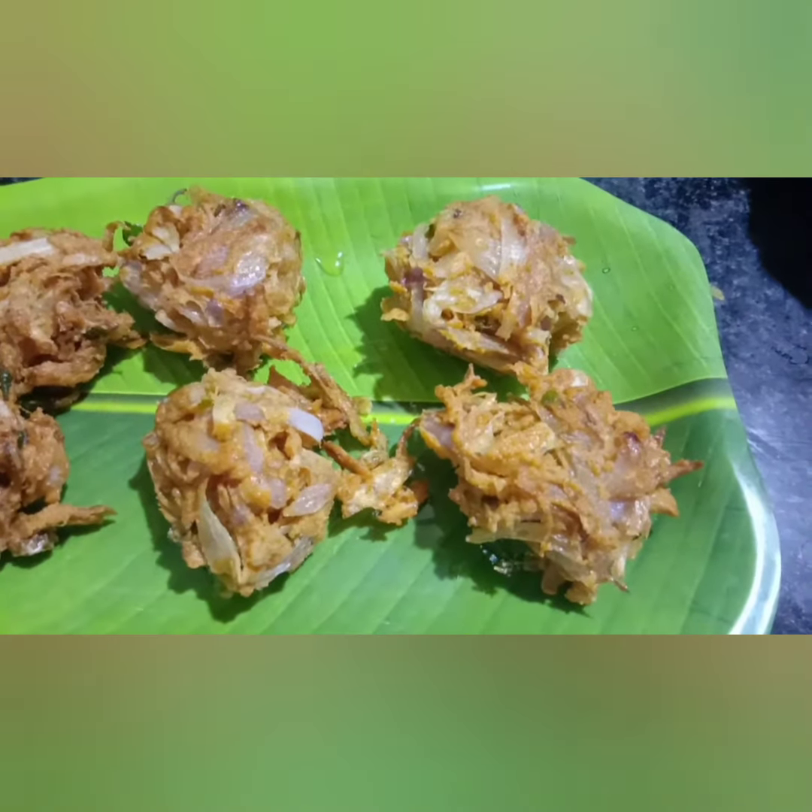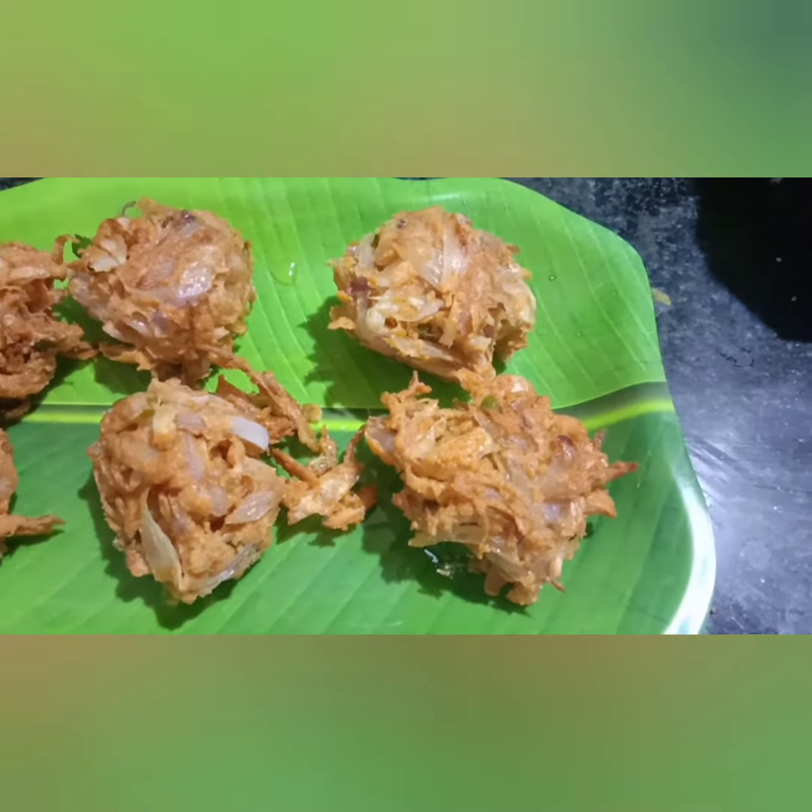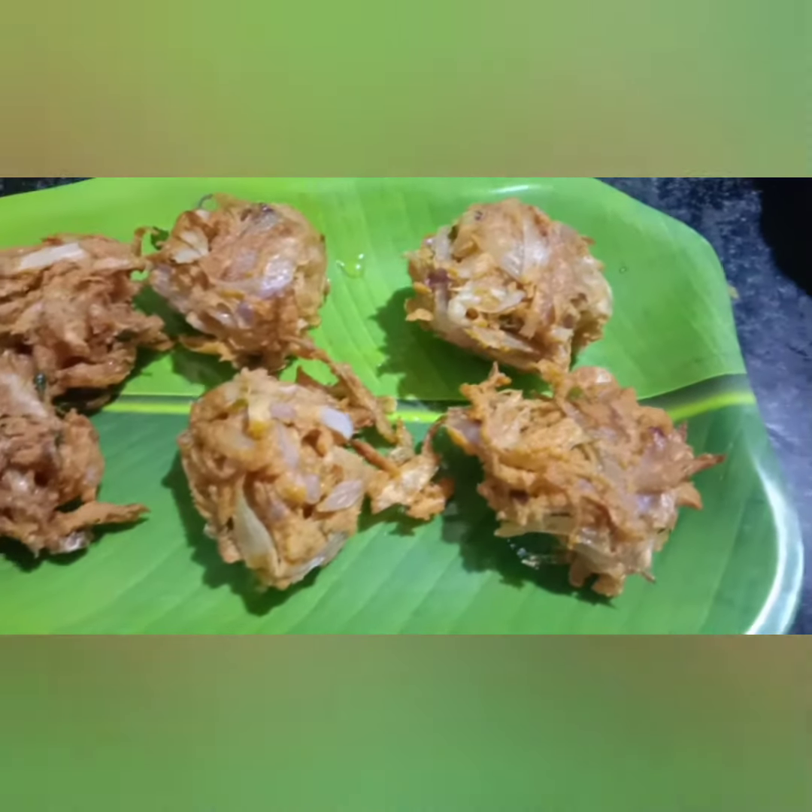Hi Friends! In my channel, I will show you the Nahar Koil special Ulli Veda Thangap Pakkapooroon.